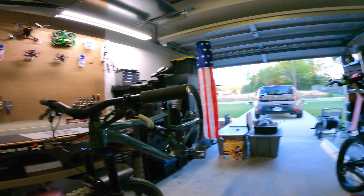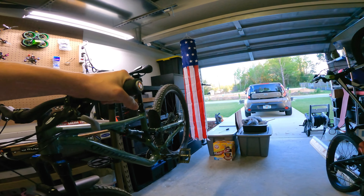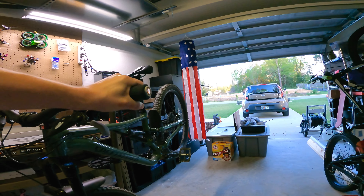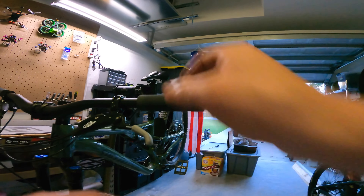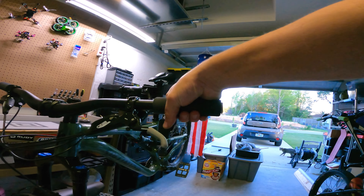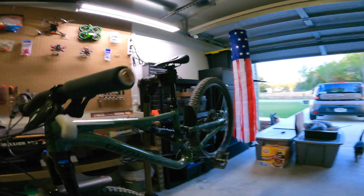Very affordable, easy to put on and off, very ergonomic, very comfortable. They don't slip — even barehanded, as you can see here, they're not slippy. Even with pretty clammy hands, they still keep pretty good grip. I do wear a glove when I bike, but even without, they would still do a pretty darn good job.